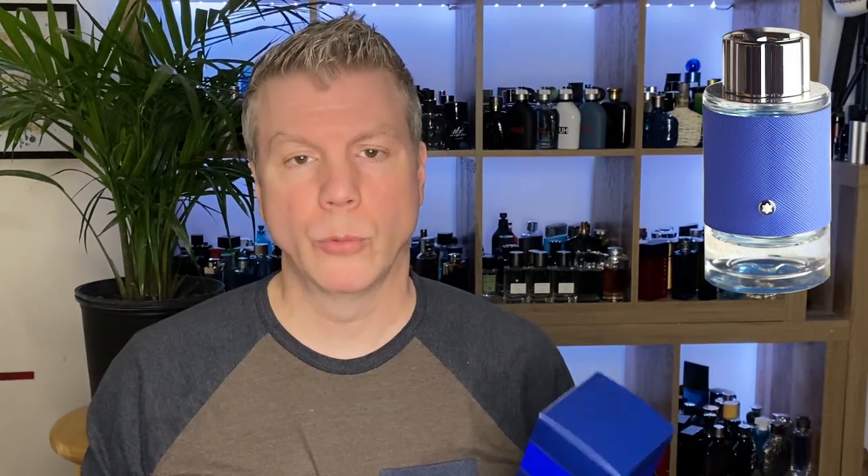When Mont Blanc Explorer first came out, I was impressed by the presentation. I really liked that classic bottle look - the fact that they were trying to emulate the lens on the front and also on the bottom of the bottle, which very obviously mimics the lens of a DSLR camera. I thought that was kind of cool. It was a really neat nod to specifically the idea of travel - that's what the word Explorer is all about. Exploring the world around us, taking photographs with a cool camera and capturing the moment.